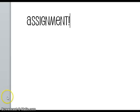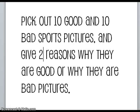That concludes the instructional part of the video. Now you're going to have an assignment based on what you just learned. Pick out ten good pictures and ten bad pictures and give two reasons why they are either good or bad, then turn it in to your teacher.